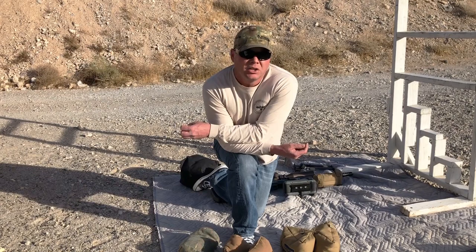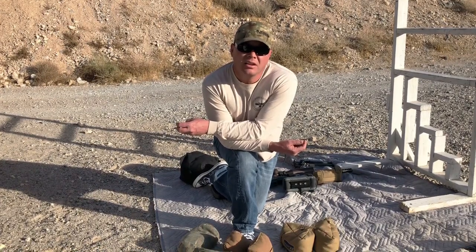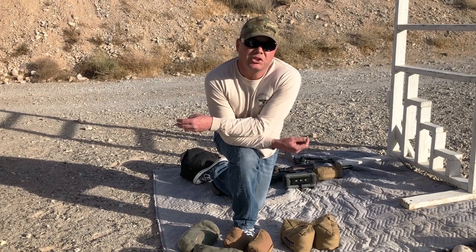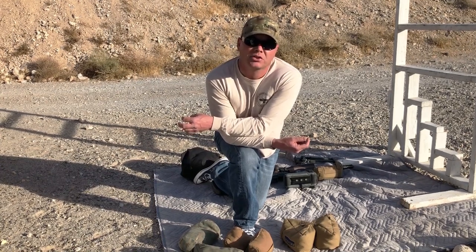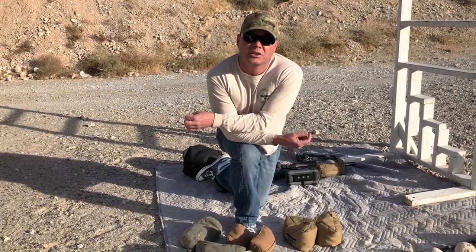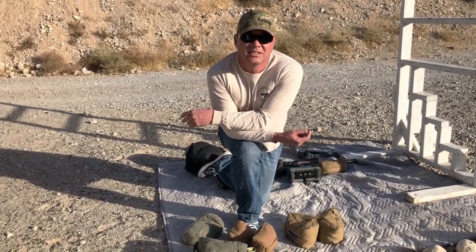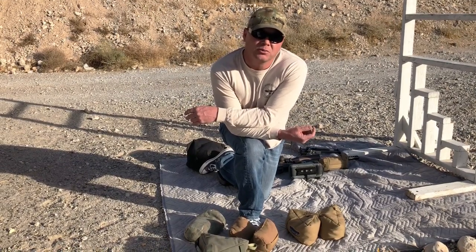In precision rifle shooting, do you get to lay on your belly and shoot targets at long range? You do, but not that often anymore — maybe one to two stages out of ten. The others are going to be a mixture of barricades. Barricades are anything the match director can come up with to screw with you. I've shot out of helicopters, out of the back of pickup trucks, out of cargo nets, off of rocks, off of T-posts, fences — anything they can think of. How do we mitigate this minefield of madness? We use bags.